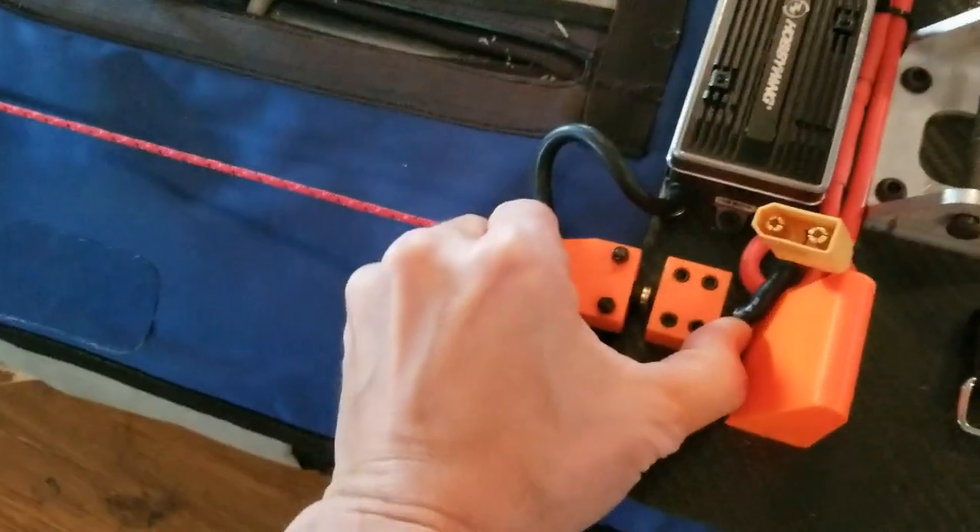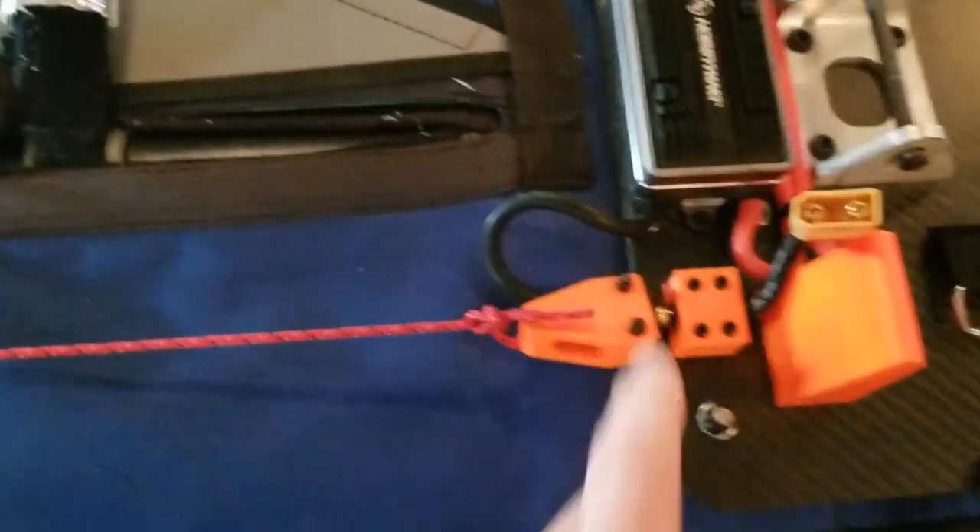There is an e-pull, so you can kill the power by pulling on this rope. It's got a nice little T, and that velcros on.